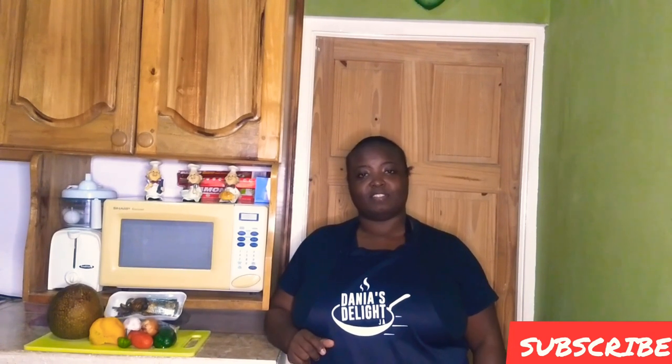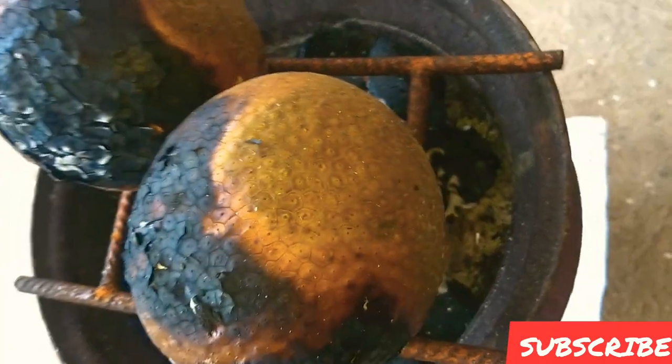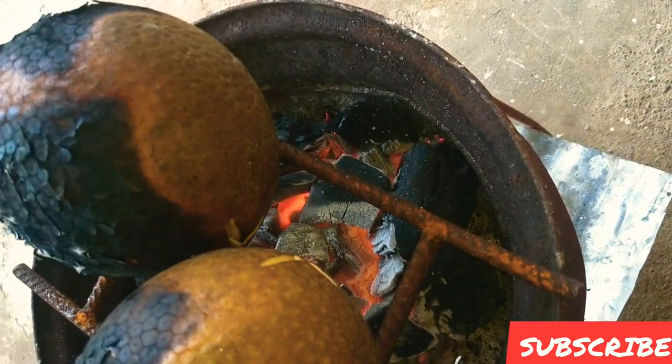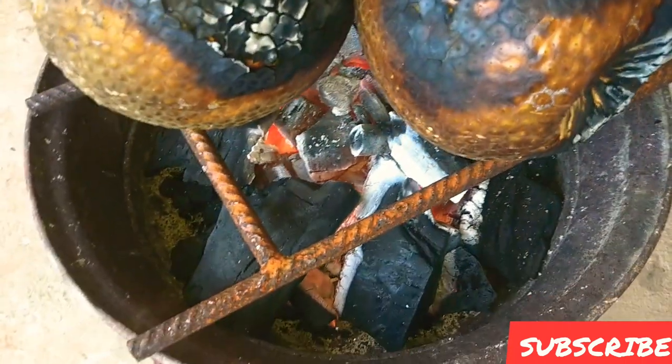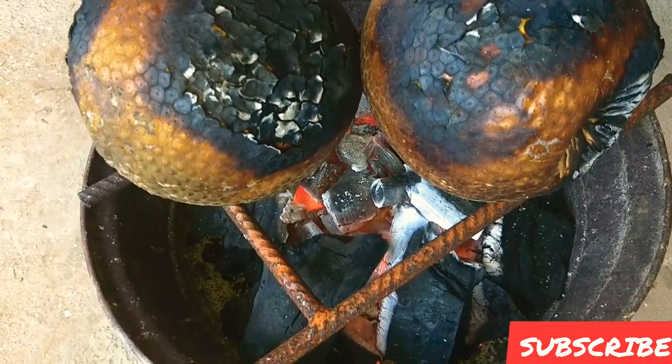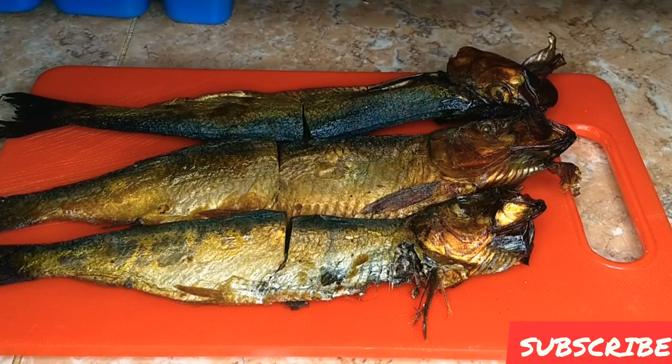I have here two nice yellow hard breadfruit which I am roasting — slow roasting them on the coal stove. This should be finished by the time I am done cooking up my red erin.